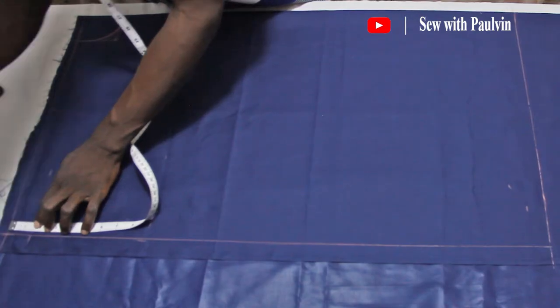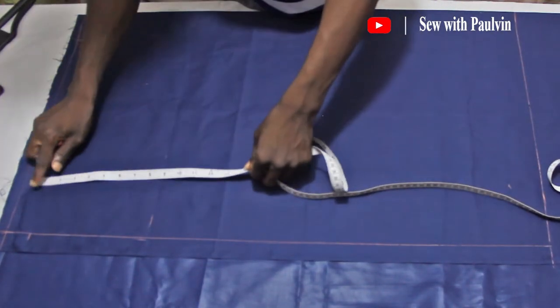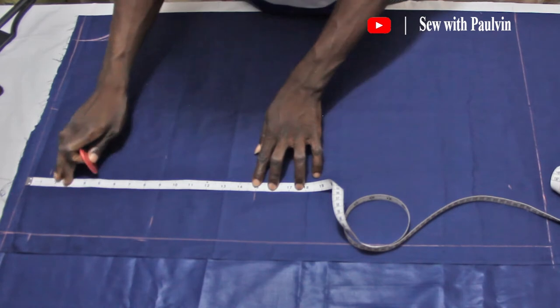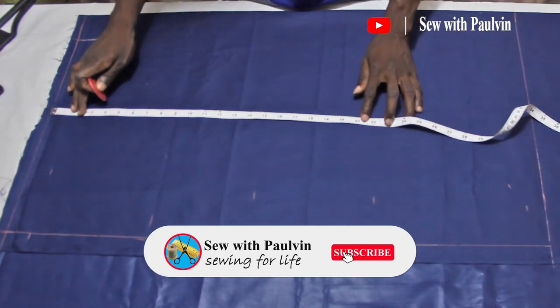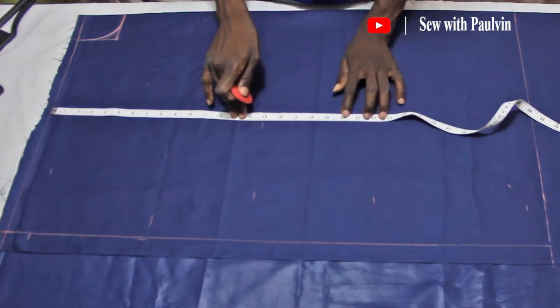Now let's go to the stomach — I'm going to use 15 inches for that. That's 15 inches right there. Now let's go to the hip — I'll use 22 inches there. Let's copy the various measurements so that we can make straight lines out of them.